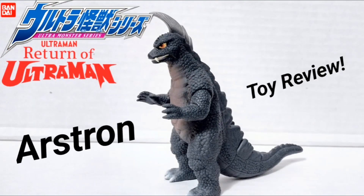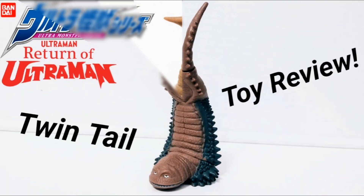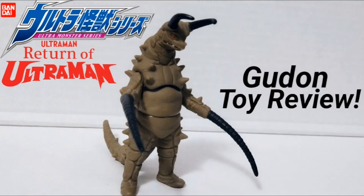I already reviewed Tokon, so it only makes sense that I'd review Rstron next. These are the thumbnails I have right now, just to let you guys know what to expect while waiting for the next toy review. The next one is also going to be Sadora, who appeared in the third episode of Return of Ultraman — I believe. And then we've got Twin Tails and Gudon. I know a lot of people have been asking me to review those, so without a doubt I'm going to give you guys what you want.